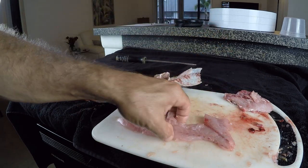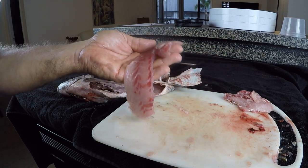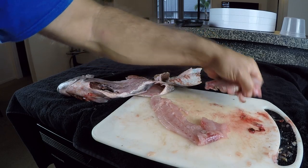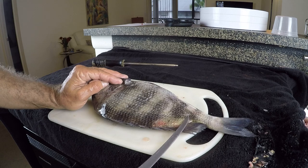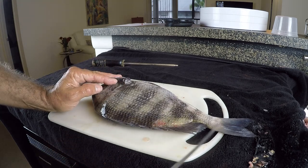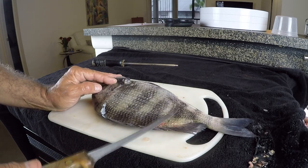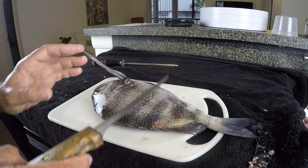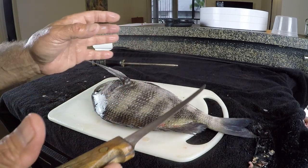That's how you fillet a sheepshead. Nothing really difficult about doing the other side. Now if you're going to cook these on the grill as fillets, you can actually leave the scales on the skin side if you want to. I'm going to show you another couple of methods on how to clean sheepshead in preparing them to cook them on the grill.